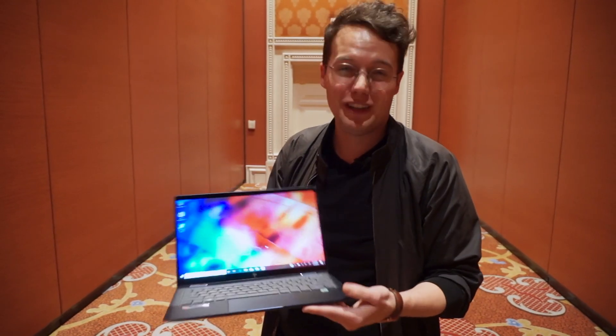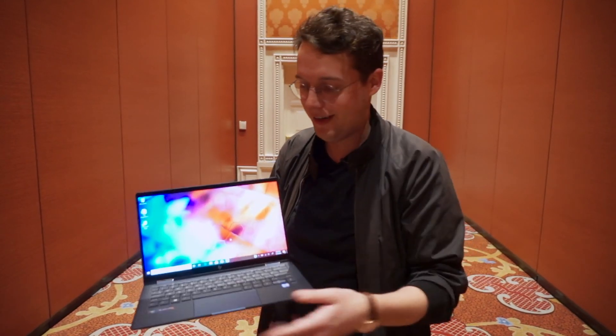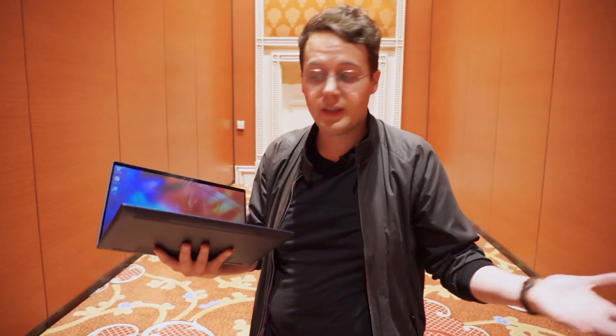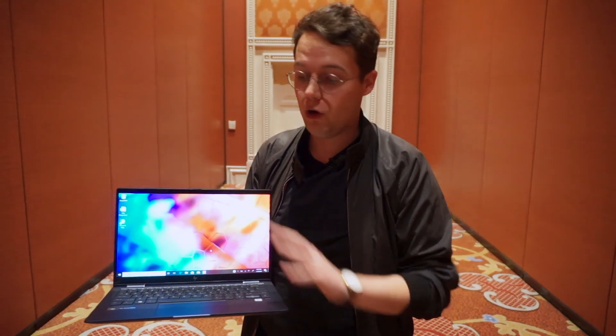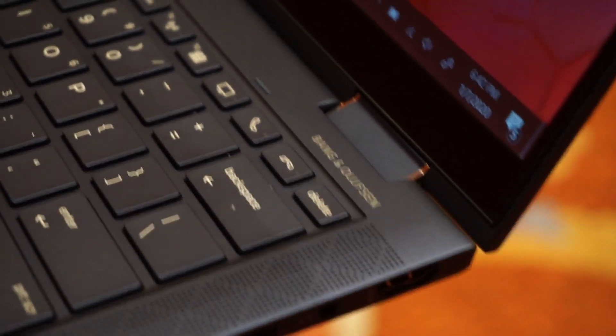Obviously it's a bit pricey — it starts from around $1,500 and will climb once you add Tile, 5G, the 4K screen option, or the higher battery. HP is also making a big push for recycled materials: loads of this is built from recycled stuff, including recycled ocean plastic in the speakers, a chassis that's around 90% recycled metal, and even recycled DVDs making up the keycaps. It's a nice touch and a sign that HP is taking environmentalism seriously. Stay tuned to the channel, like and subscribe — we'll be here all week.